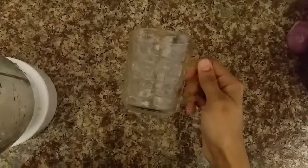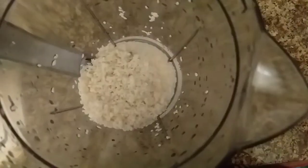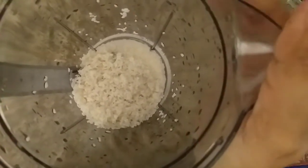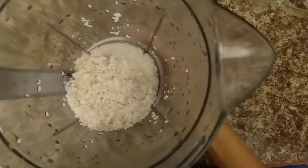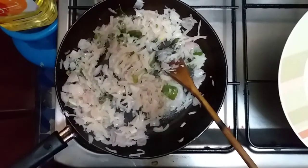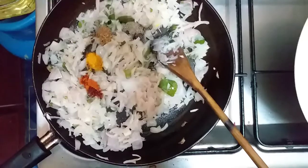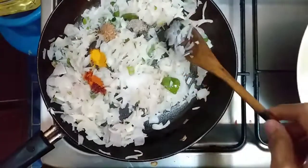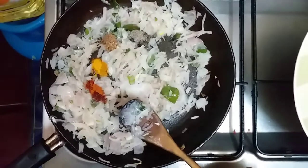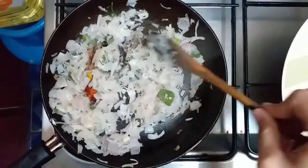1 glass of rice, 1 cup of cashmere chili powder, 1 spoon of pepper.